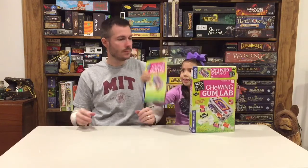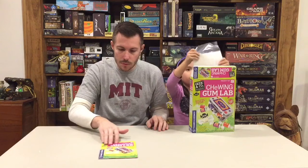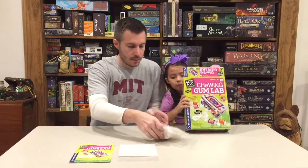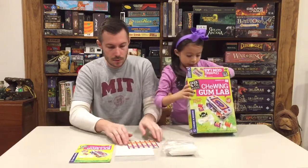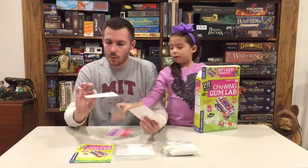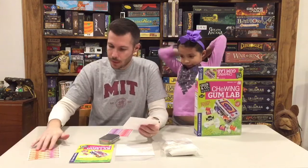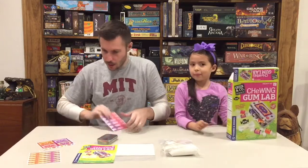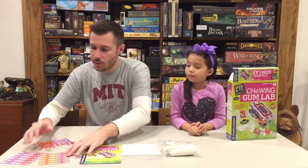Let's get the Thames and Cosmos Chewing Gum Lab opened up. Here are the instructions — we've got an instruction manual, wax paper for wrapping up the gum, items to help you make the gum, all of our ingredients, stickers for the wrapping on the gum, a tin, some stickers for the tin to decorate it, and some more stickers for the gum.